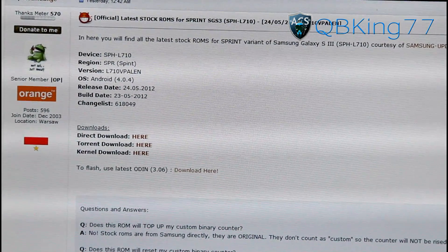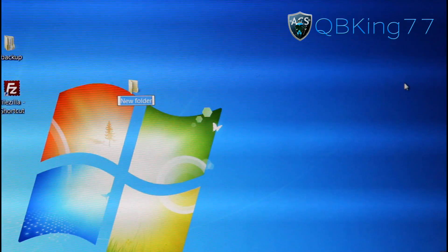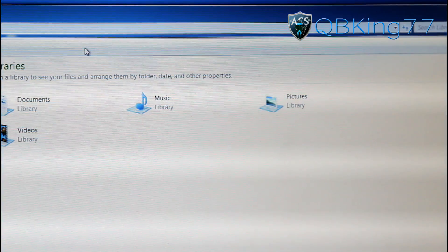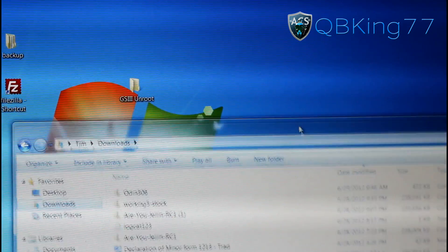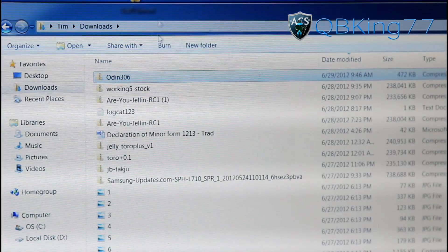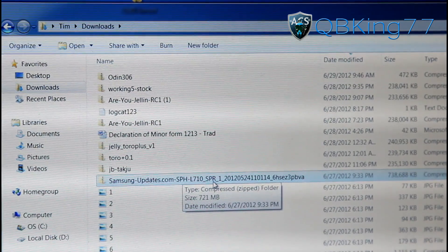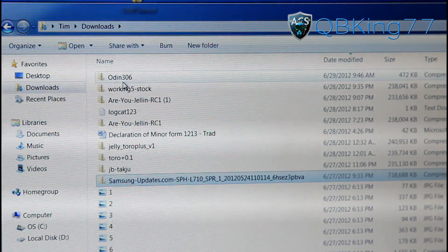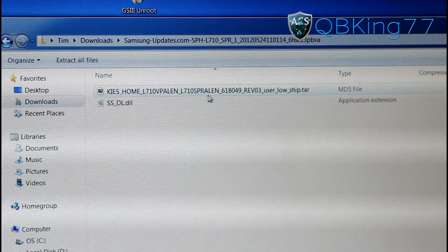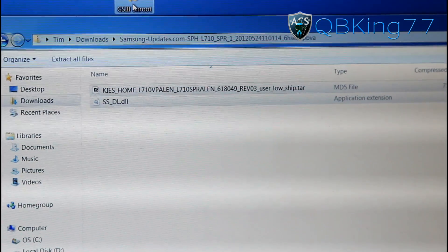Once you've downloaded both of those files, go to your desktop and create a new folder. Just call it GS3 unroot. Now go to your downloads folder and inside you will see Odin 306 along with the tar file — it's actually a zip file called samsungupdates.com, sbhl710. Both of them are zip files so we need to unzip them. Double click and inside you'll see a tar file.